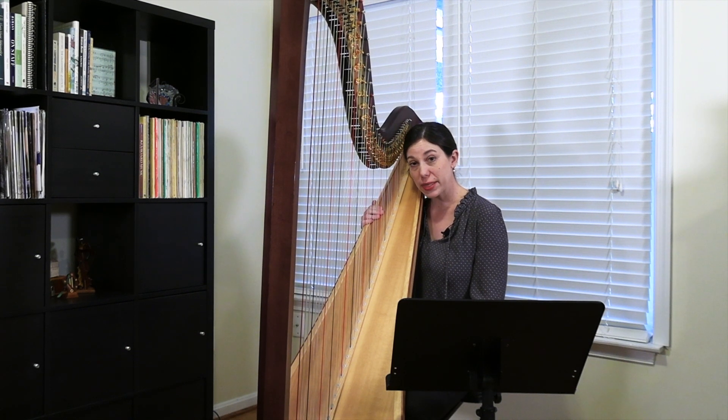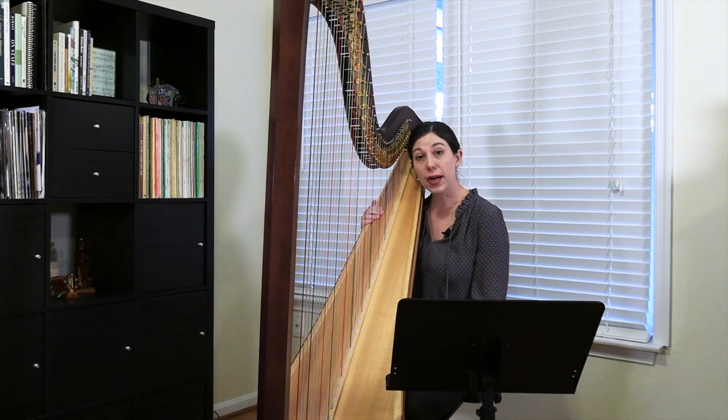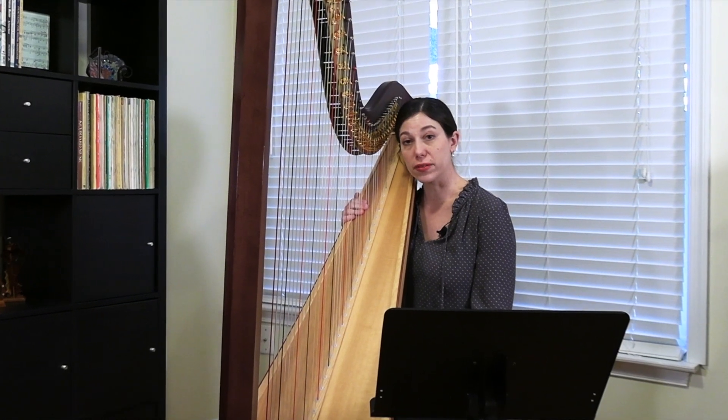This is a beginning level piece and it's playable on a lever harp. This is a nice piece to work on a couple of different things. One thing is the extensive use of triads throughout the piece, both in root position as well as in first and second inversion.